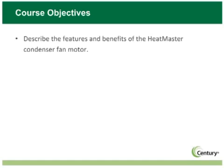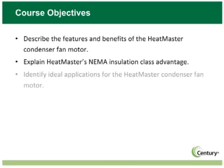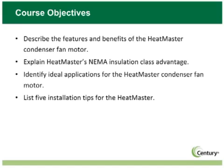Describe the features and benefits of the Heatmaster condenser fan motor. Explain Heatmaster's NEMA insulation class advantage, identify ideal applications for the Heatmaster condenser fan motor, and list five installation tips for the Heatmaster.